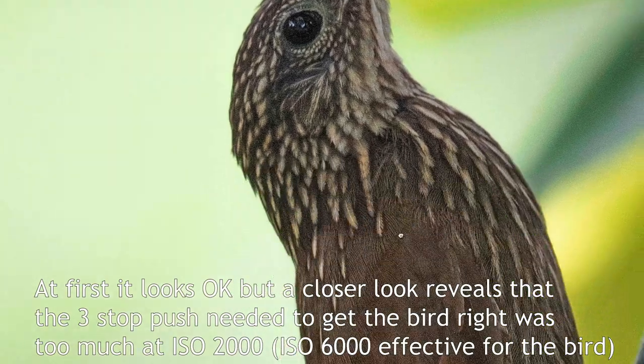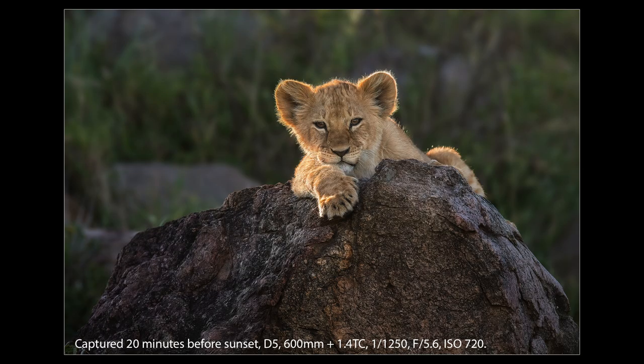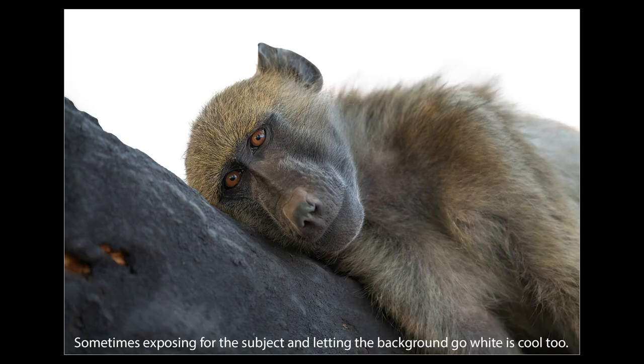I typically only do fully backlit shots in easier light, like bright overcast or 20 minutes before sunset or after sunrise. If you're forced to shoot in hard backlit light, it's sometimes better just to expose for the subject and let that background go and try to do something more creative with it.